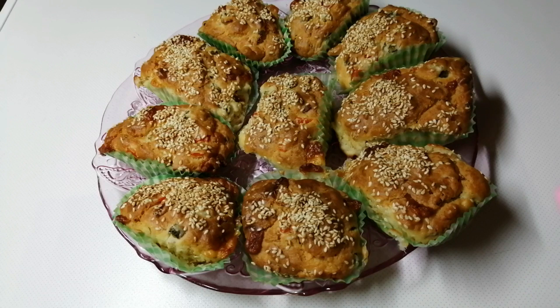Nadam se da vam se ovaj brzinski recept dopao i da ćete ga isprobati. Da ćete da mi ostavite jedan like i komentar, ako ste ih naravno pravili i ako su vam se dopali. I da ćete i dalje da nastavite da pratite moj kanal. Hvala vam što ste gledali ovaj video. Mi se uskoro vidimo i čujemo. Do tada, sve vas ljubi i pozdravlja, vaša Jeca Svaštarica. Ćao, hvala vam!